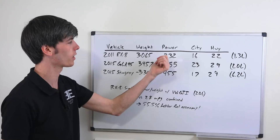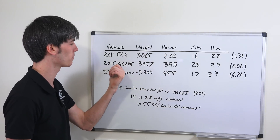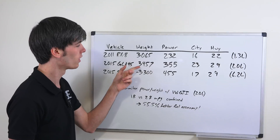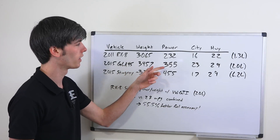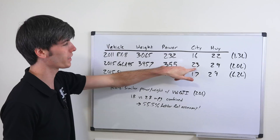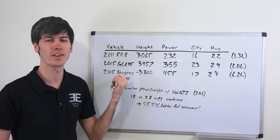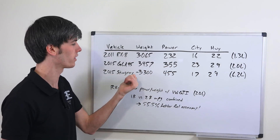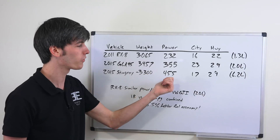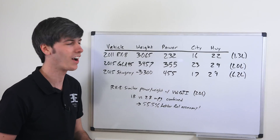For comparison, the 2015 Mercedes GLA 45 weighs about 400 pounds more, makes over 120 more horsepower, and gets 23 in the city and 29 on the highway out of a 2 liter. The 2015 Corvette Stingray out of a 6.2 liter, at 3,300 pounds with 455 horsepower, is still rated better in the city and way better on the highway.